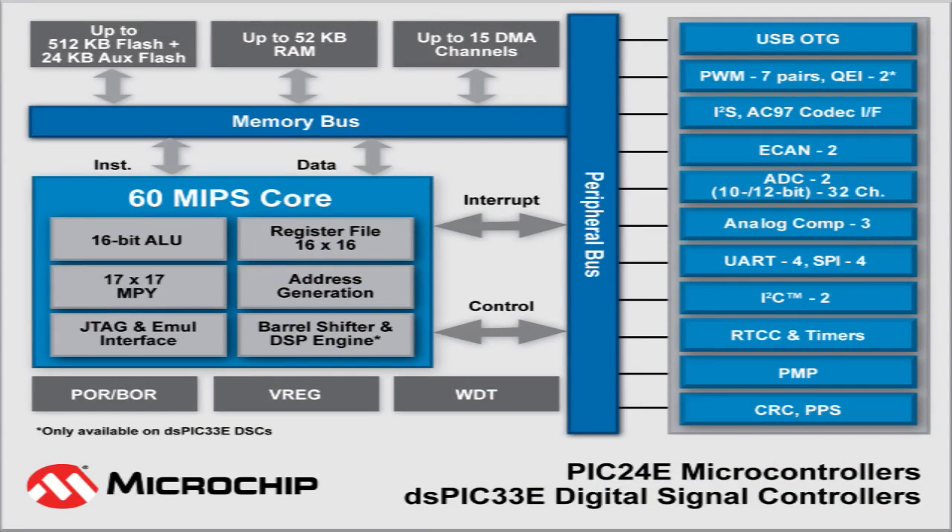Extending out the portfolio, they also have up to 512K of flash, and they also have what we call auxiliary flash — 24K bytes of auxiliary flash. While the MCU or DSPIC is normally operating doing its control functionality, it can also be storing parameters in real-time, so you don't have to stall or slow down the device. That basically gives you full EEPROM emulation. It also comes with 52K of RAM, 4K of dual port, so you can do DMA accesses without stalling. It's very high performance, really at the 32-bit level.